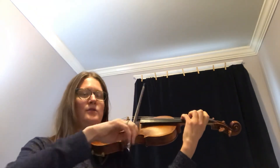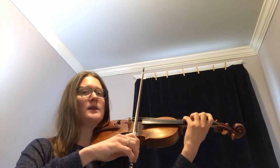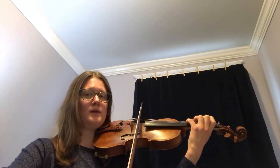Ready, go. One and two and three, four. Let's try that again. Ready, go. One and two and three, four. Good. Leave your bow there.